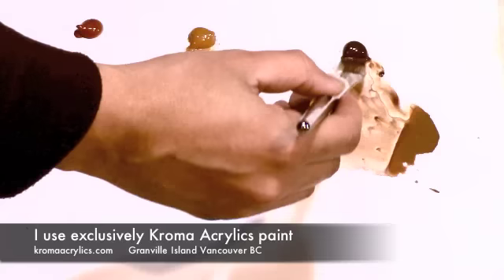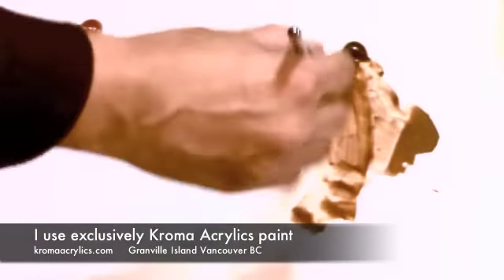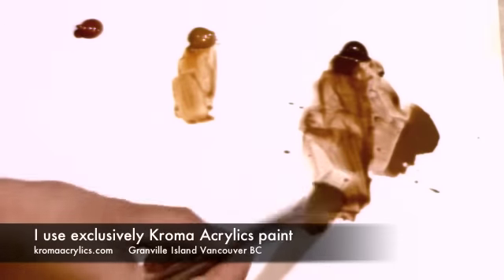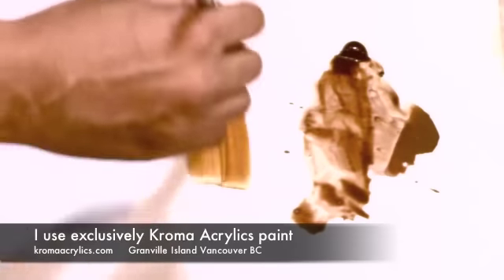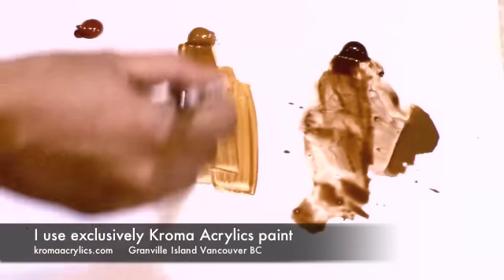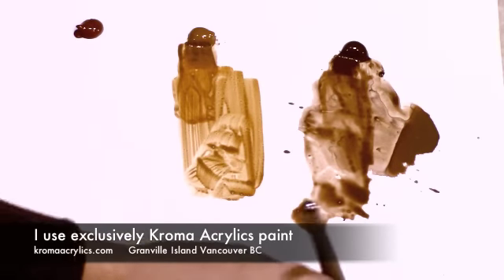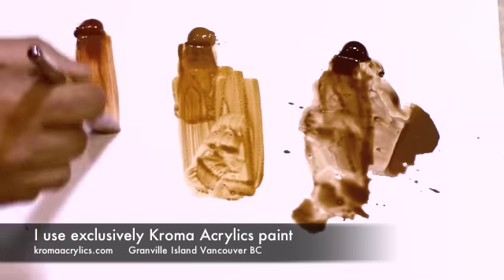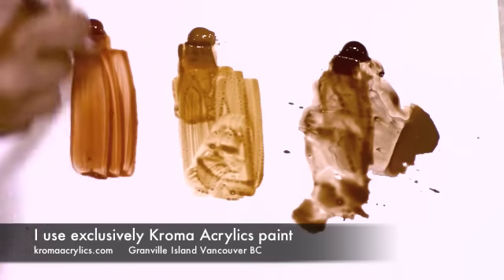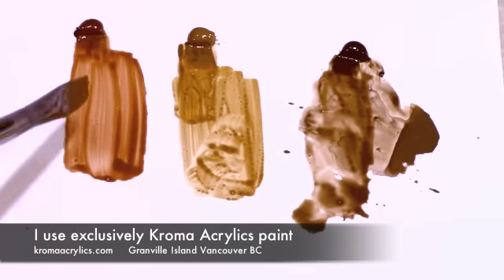Here we have the burnt umber, which is what I'm using for the wash. We have the raw sienna, which is a lovely golden brown color. And then we have the burnt sienna, which is a really nice reddish brown color. These three are the colors I use to get my basic tones down for the under wash.